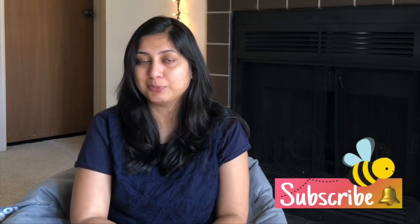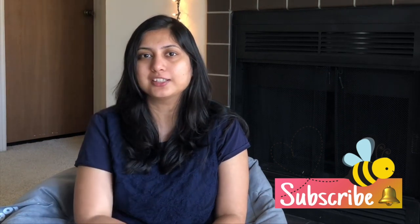Hey everyone, it's me Payal. Thank you so much for watching. If you are watching for the first time, I make videos related to art, craft, DIY, and decoration. Make sure you subscribe to my YouTube channel and press the bell icon so you get notified when I upload. In this video, I'm going to show you how to make a beautiful abstract painting with the acrylic pouring technique — how to mix colors, make a DIY acrylic pouring medium, and create beautiful cells. Let's get started!